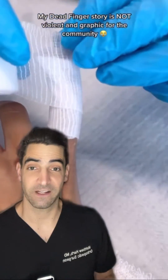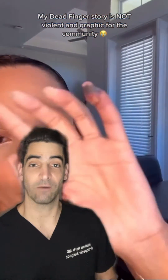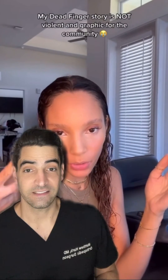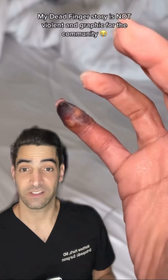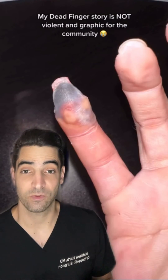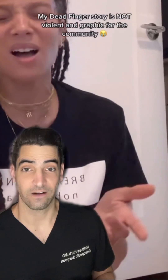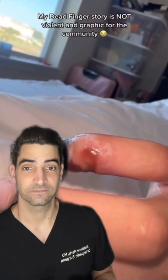Sometimes if we're putting a finger back on, we'll use leeches to help get blood out of the finger, but you need blood flow. If you don't, the finger is going to die, and most of the time it will just fall off. Get this taken care of.